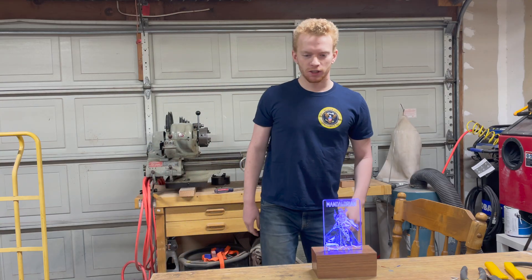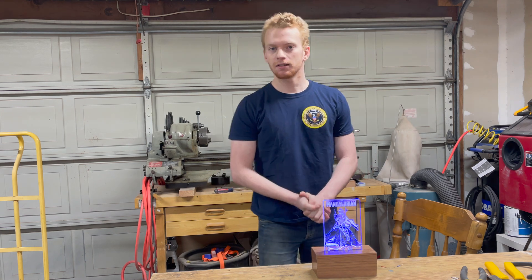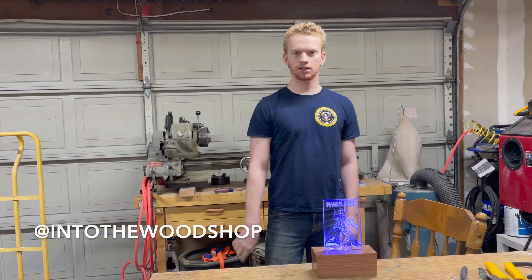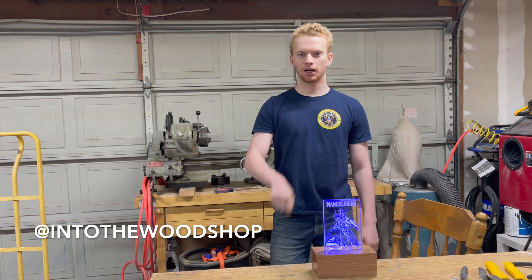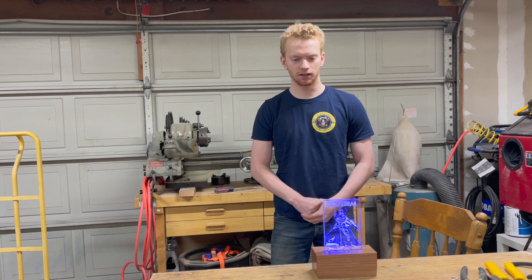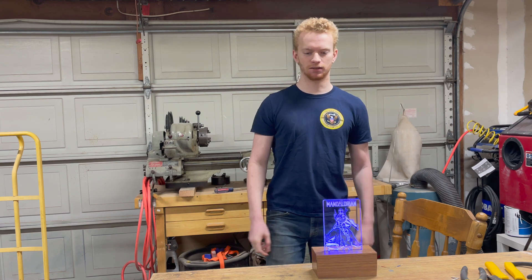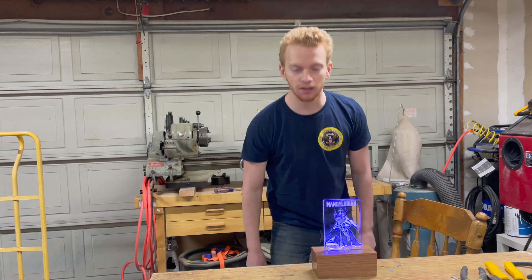That was a fun little one-day build. I hope you enjoyed this video — if you did, please hit the like button, it really helps out. Subscribe and follow me on Instagram and TikTok at IntoTheWoodShop. Check out my referral code for the Glowforge laser cutter — it gives you a huge discount, up to $500 — and you can make stuff like this. Anyway, thanks for watching, and I'll see you next time.